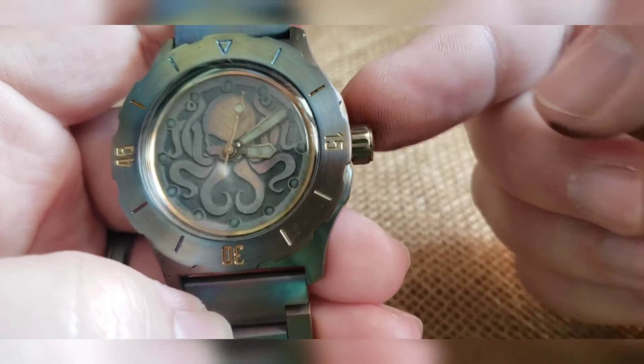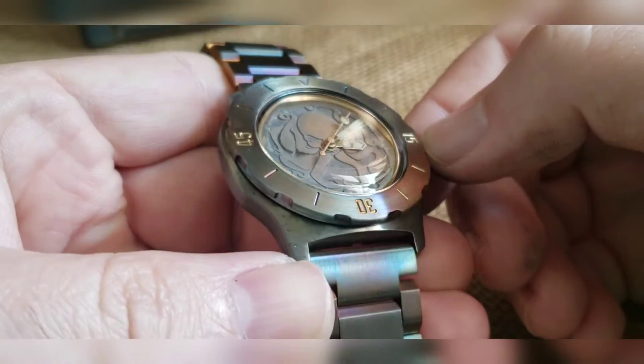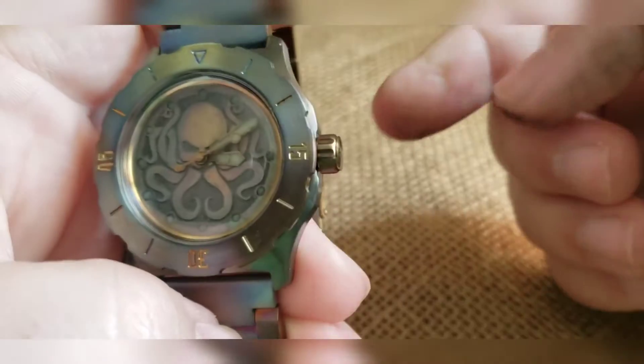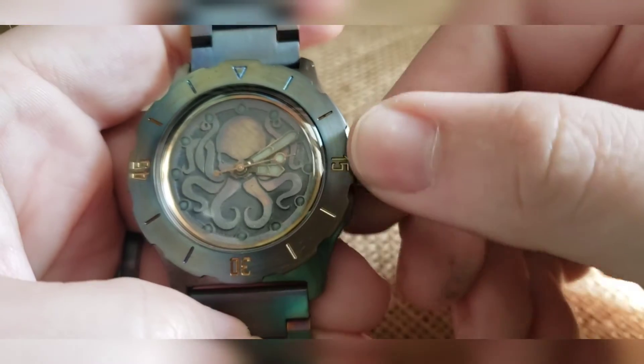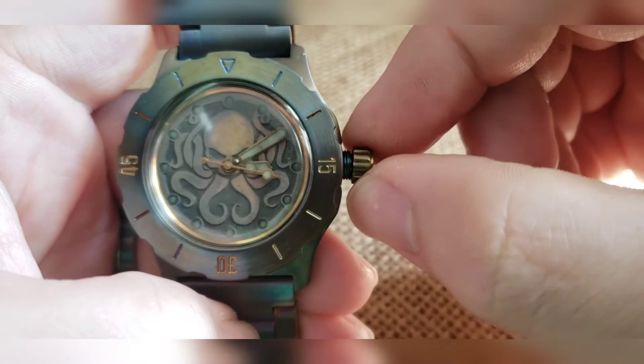It's automatic mechanical, so you can wind it, you can wear it, you can put it in a watch winder. But if it's dead or you're not going to be very active, make sure you wind it just a little bit. How you do it is you back the crown off the threads until you hear and feel it clicking — at that point you can wind.